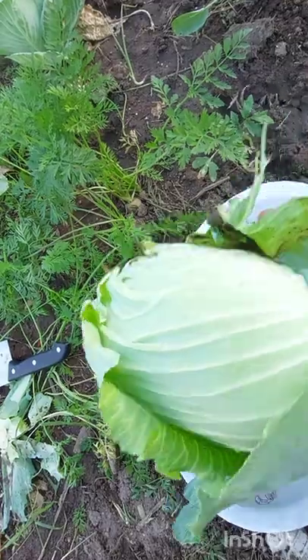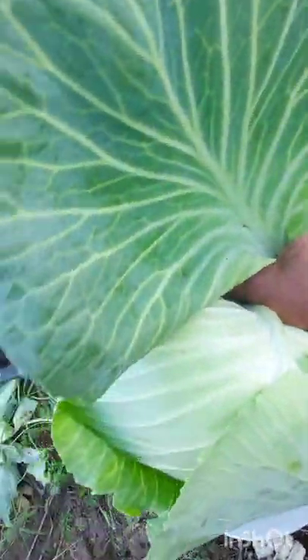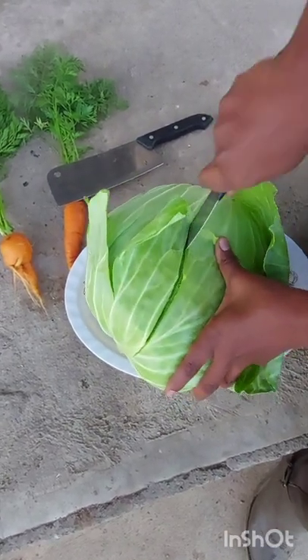I wanted you to see the inner part of the drumhead cabbage, so I went ahead and cut it open, and this is how it looks like.